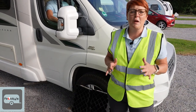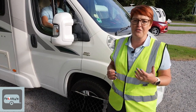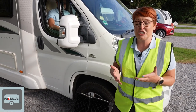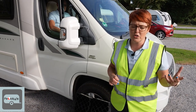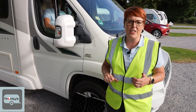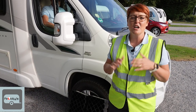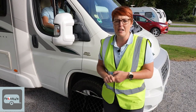Don't ever think your motorhome needs to be perfectly level. There is this myth that fridges will not work unless they are perfectly level. They have all got a certain amount of tolerance. Granted, older fridges and older motorhomes might need to be more level, but something modern like this will easily cope with a quarter to half a bubble out on a spirit level and still work okay.